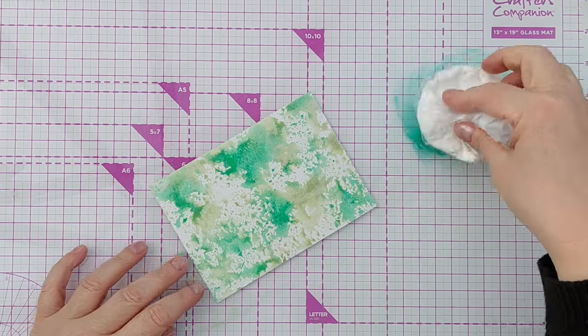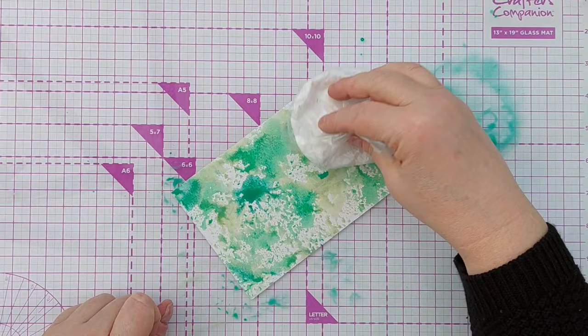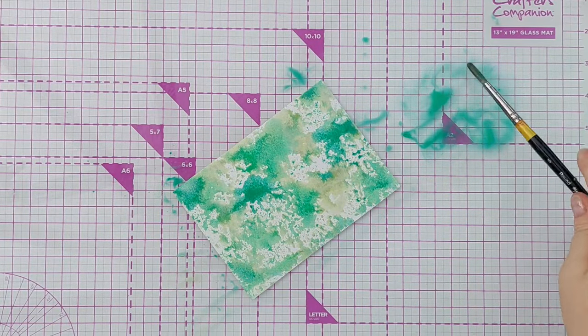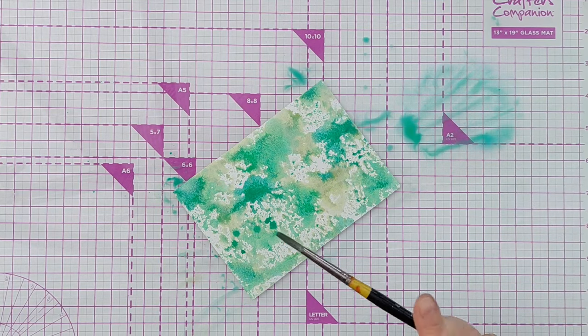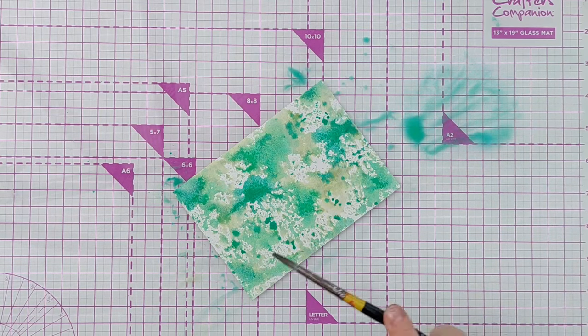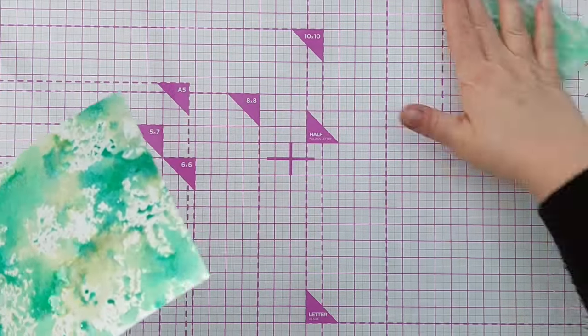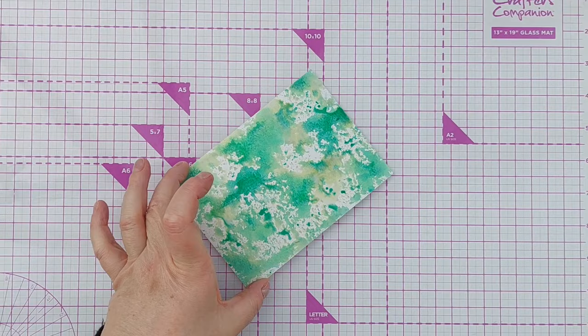I'm going to smush that on in a few places. Before I dry it, I'm going to use a wet paintbrush just to splatter on some of this last bit of ink. And now I'm going to give it a good blast with my hairdryer to get it nice and dry for the next stage.